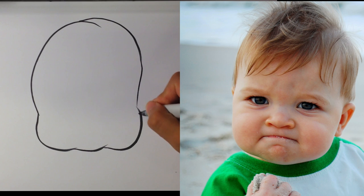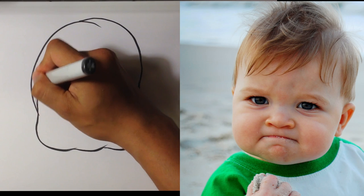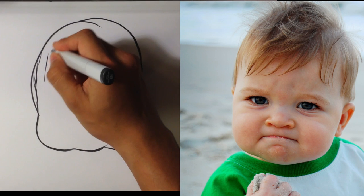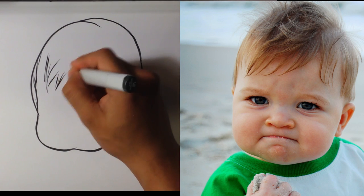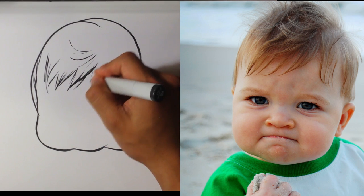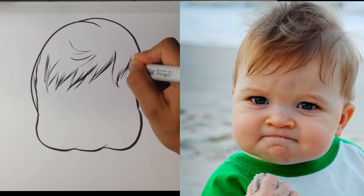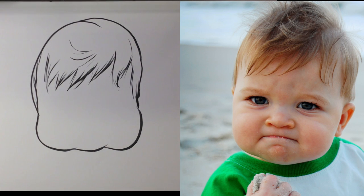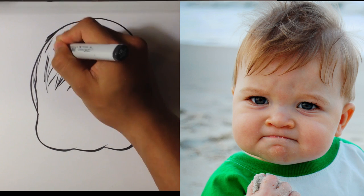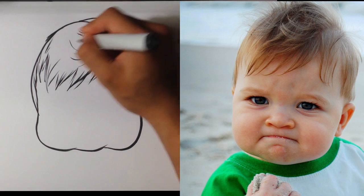Alright, I kind of have that Tweety Bird head. I'm going to take care of his hair. It doesn't have a ton of hair — actually, he has a lot of hair for a baby. It's kind of fauxhawk-y over here.